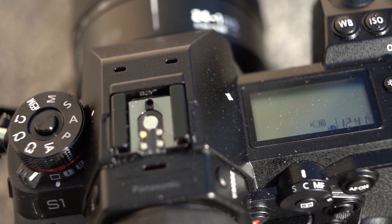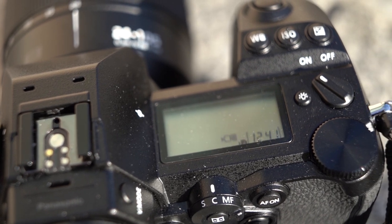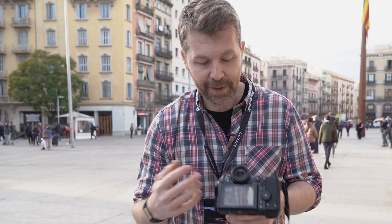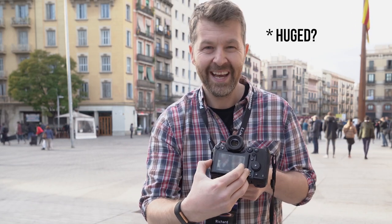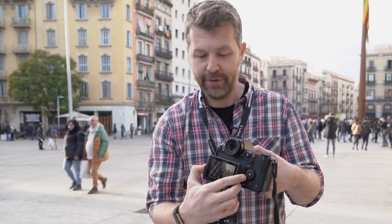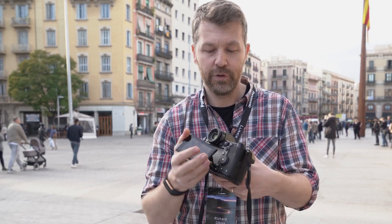Speaking of high-end features, we've got a top LCD screen — something we don't have on the Sony cameras — and it's really nice to see here. It harks back to enthusiast and pro DSLR cameras and makes it really easy to check settings without relying on the rear LCD. The rear LCD itself is pretty huge, and they've opted for a double-hinge mechanism so you can tilt it as usual and also flip it for portrait shooting.